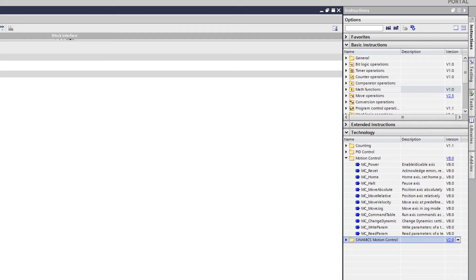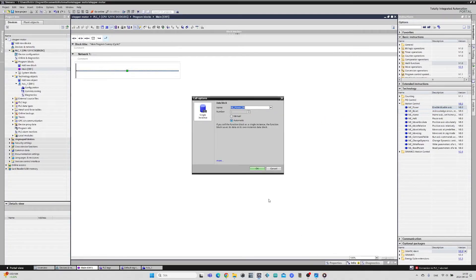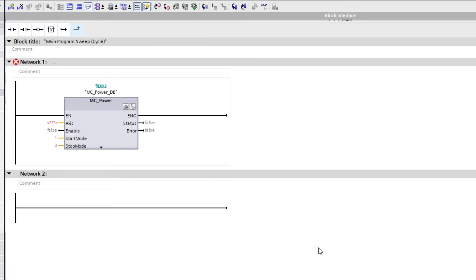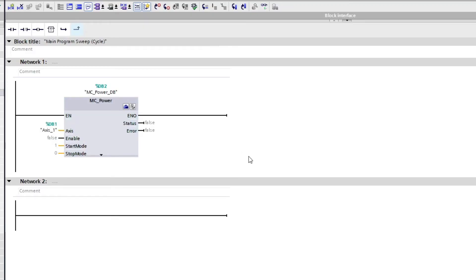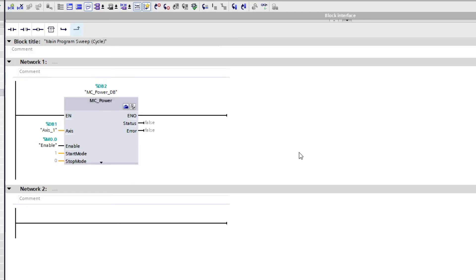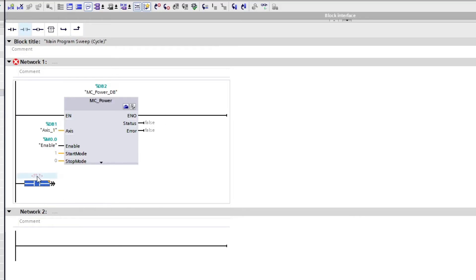I will first add an MC Power block. This block is what makes the stepper drive enabled. To the axis input we choose the technology object we just made, and to the enable input I will make a memory bit tag. Since the enable input on the drive I use is inverted, we want to set it so that once the status output of the block — which is Q0.3 — is false, then our Q0.2 output that we wired to the drive will be true.